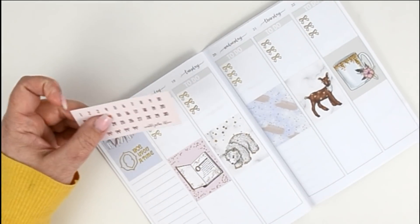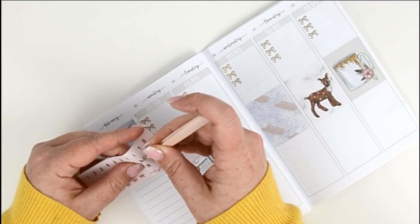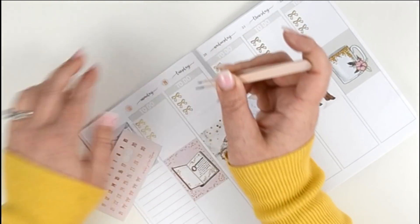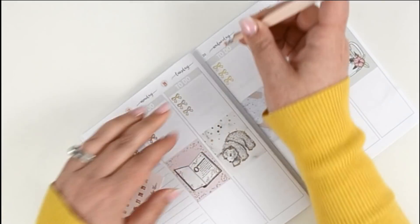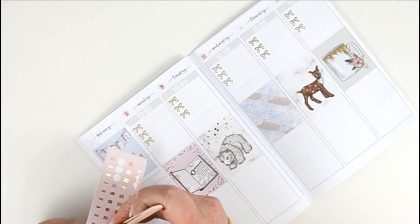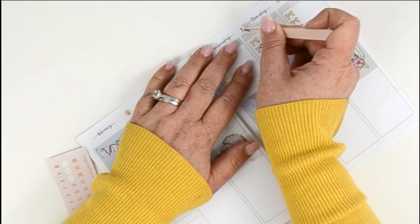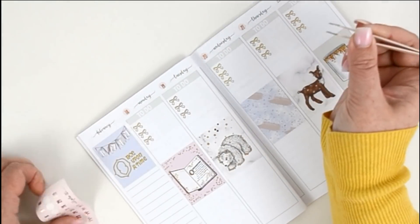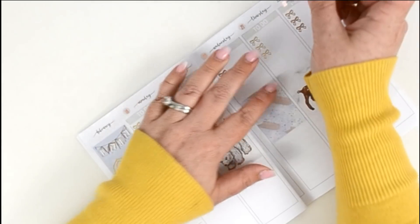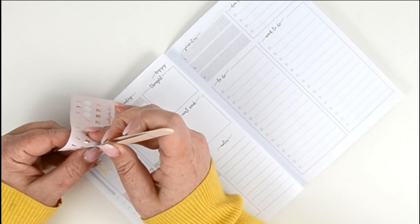I'm not going to use date covers because I want to keep it really dainty, but I did pull out these date dots from Nikki Plus 3 — they are pink and they do have rose gold foiling, but that's okay, I'm still going to use them. I just like the little touch of pink that they will add up here. Jesenia does such a really pretty font that I really like — I think it's her handwriting, but don't quote me on that.